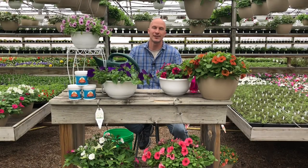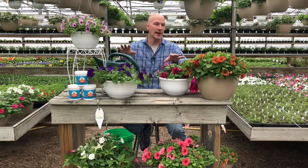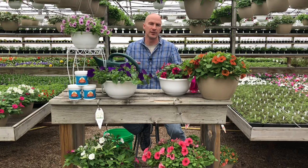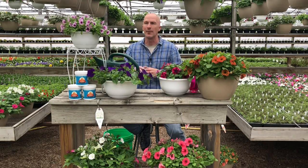Hi, I'm Scott from Beacon Neighbor Fertilizer. Today we are going to be talking about watering. I've got all kinds of hanging baskets here, but this really applies to any of your containers, your combo planters — it doesn't necessarily have to be hanging baskets.